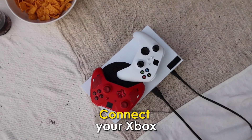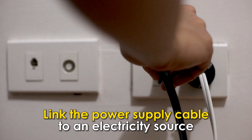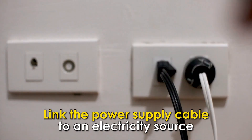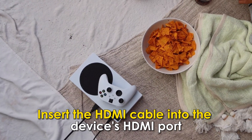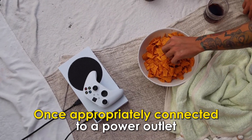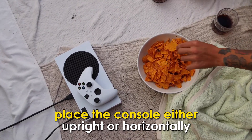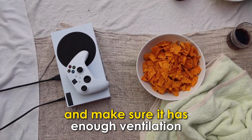Connect your Xbox console cable port to the power supply cable. Link the power supply cable to an electricity source. Insert the HDMI cable into the device's HDMI port. Once appropriately connected to a power outlet, place the console either upright or horizontally and make sure it has enough ventilation.